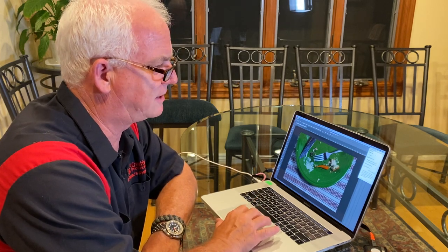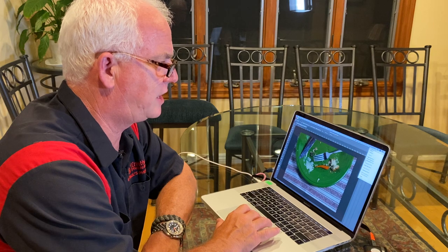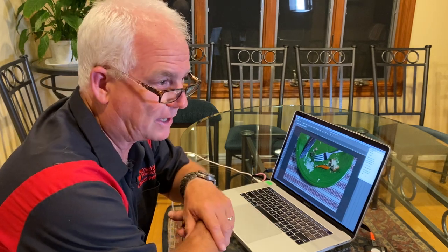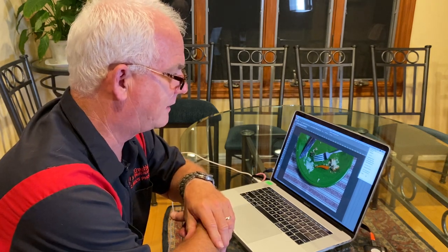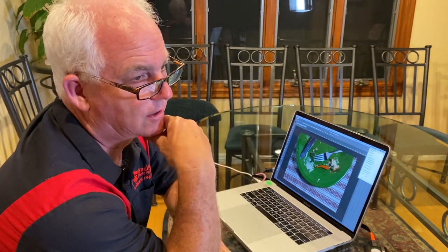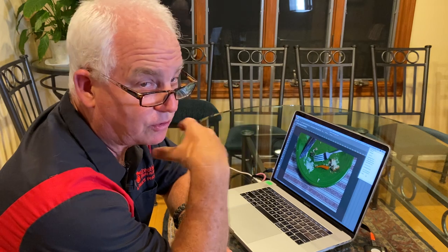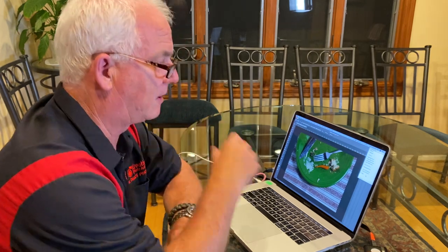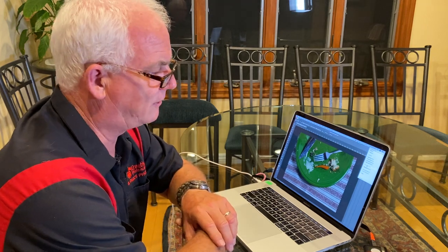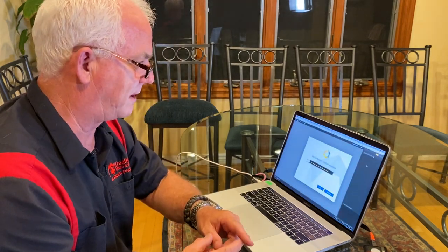So I use a cheat, and this cheat is software called Nick software — it's by a company called DXO. It's an awesome piece of software. I've been using Nick software for about 20 years. They have a suite of seven pieces of software for about $60. To convert to black and white I use Nik Silver Efex. Other companies have similar type programs.